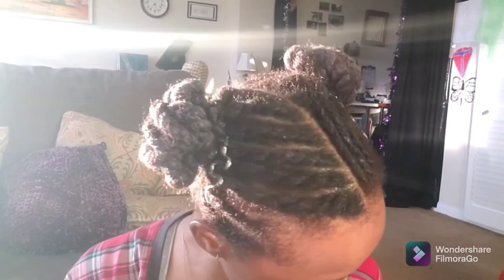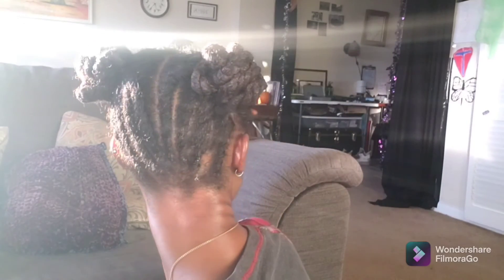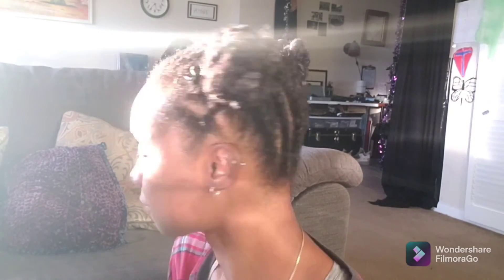So that's my two-bun twists and I put hair accessories with the snakes. And that's the back. Thank you guys for watching — don't forget to comment, like, and subscribe. Till next time, bye!